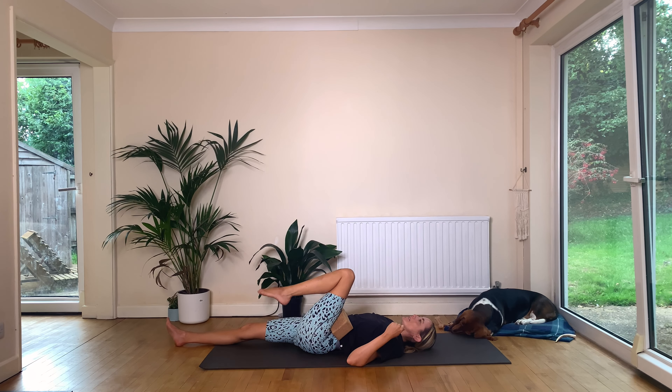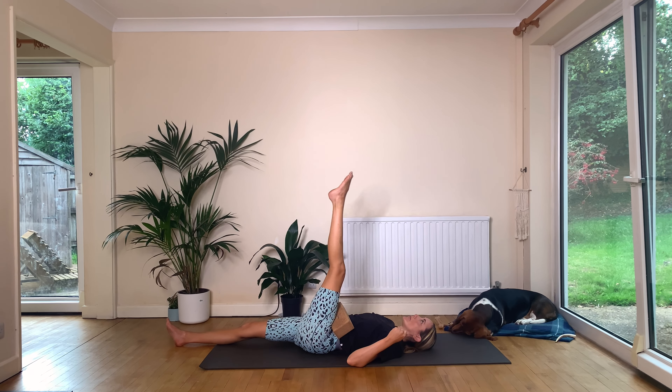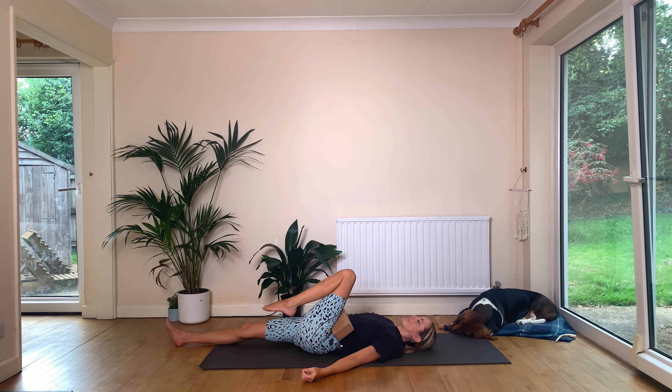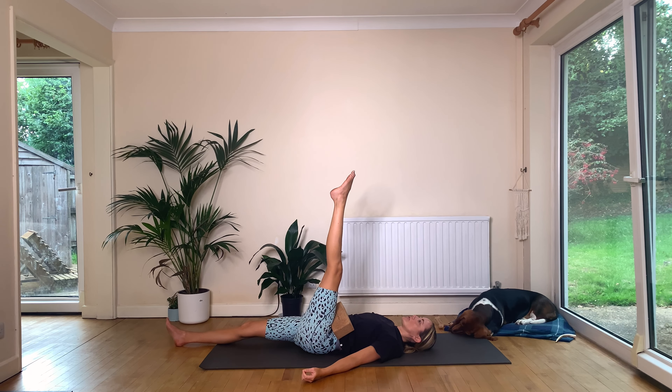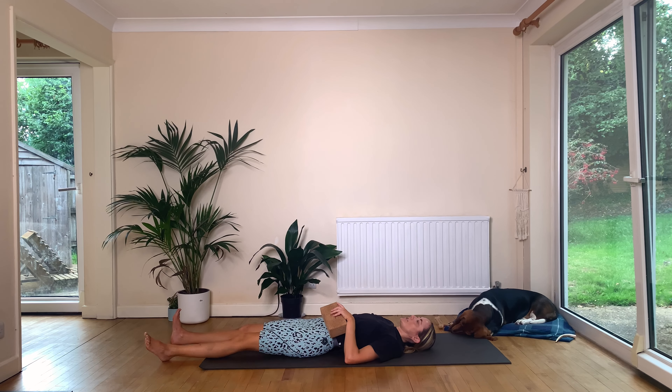We'll just keep going here for ten, nine, eight, seven, six, five, four, three, two. Then on one, try and straighten out but keep the block squeezing. Hold it here for five, four, three, two, and on one release, shake that out. Hopefully the hips now feel like you've woken them up a bit.